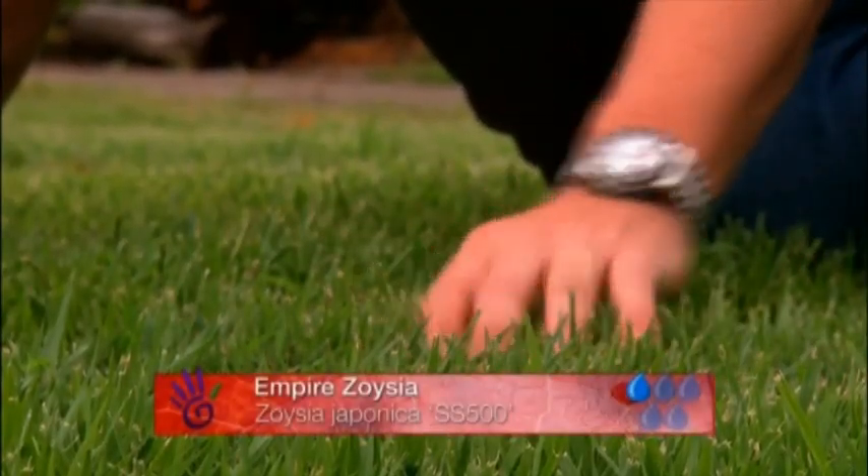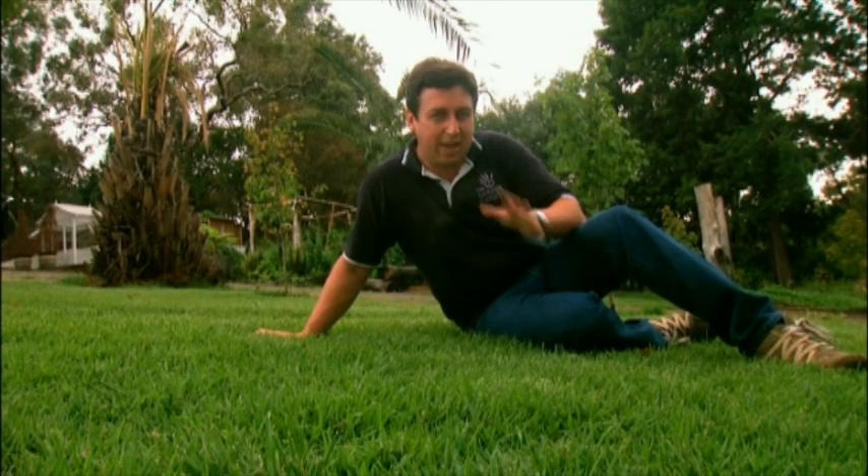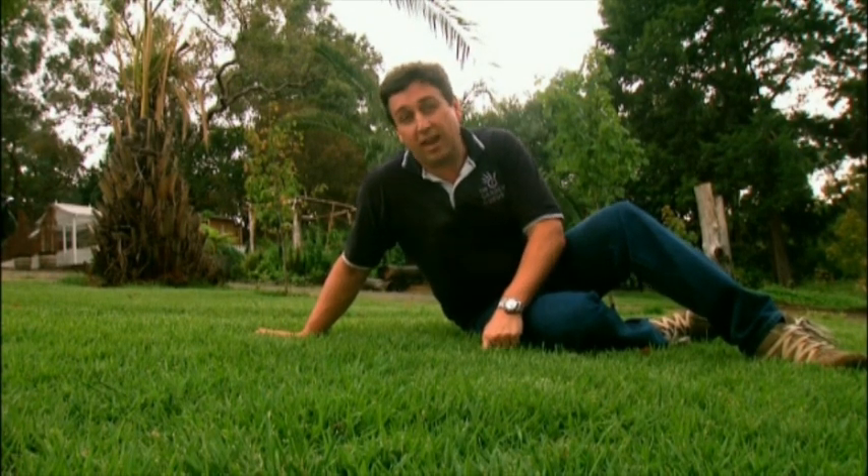If you want to get something like this, it's very low maintenance, only needs to be mowed once every three or four weeks at best, and it requires about half the water of normal turf grass varieties. It's a beautiful lush emerald green and it's very easy to care for.